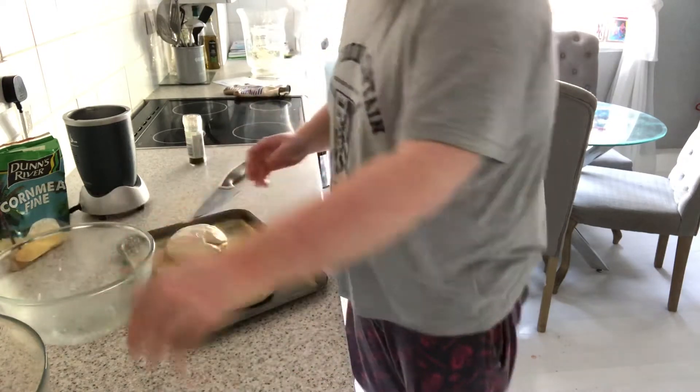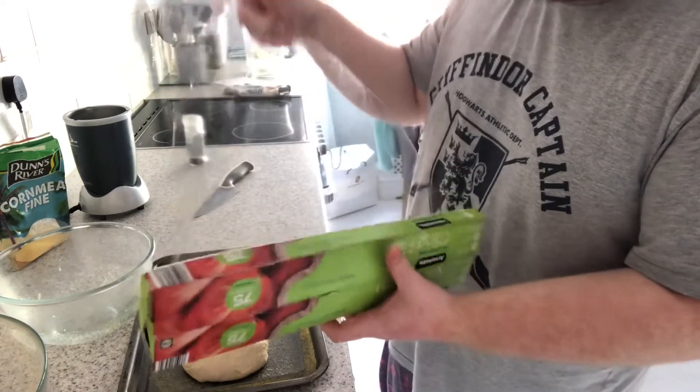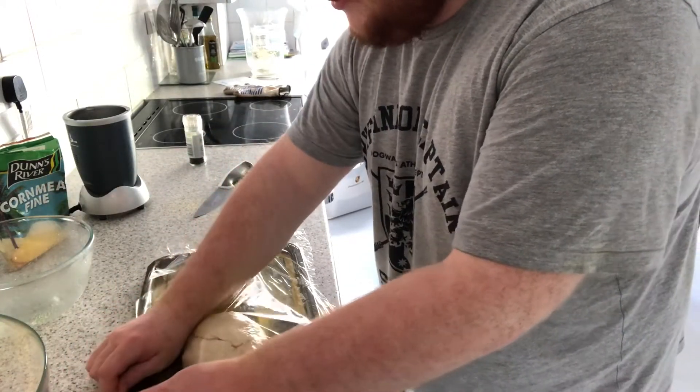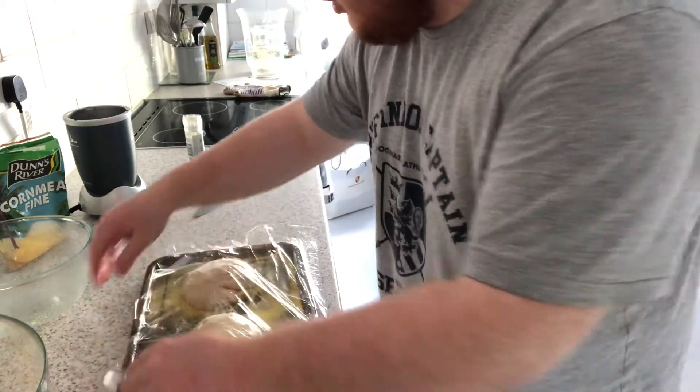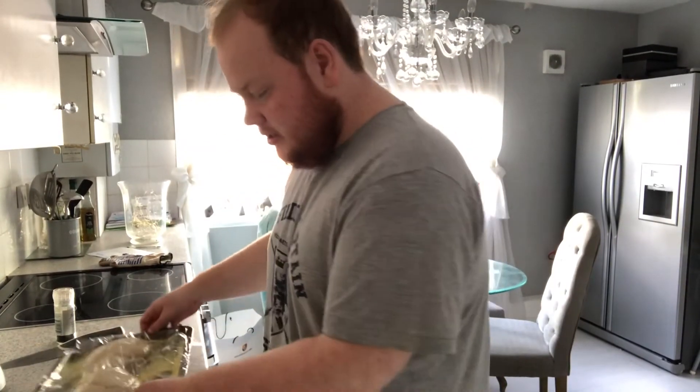There's some cling film, just to stop it from drying out. You do the overnight method first, and then make sure it doesn't dry out. Now you let this proof for about two hours — that's the first proof. That just develops the flavour of the dough. And the second one is just to get it ready for the baking. You can do it for one or one and a half — doesn't really matter, but I prefer two hours.